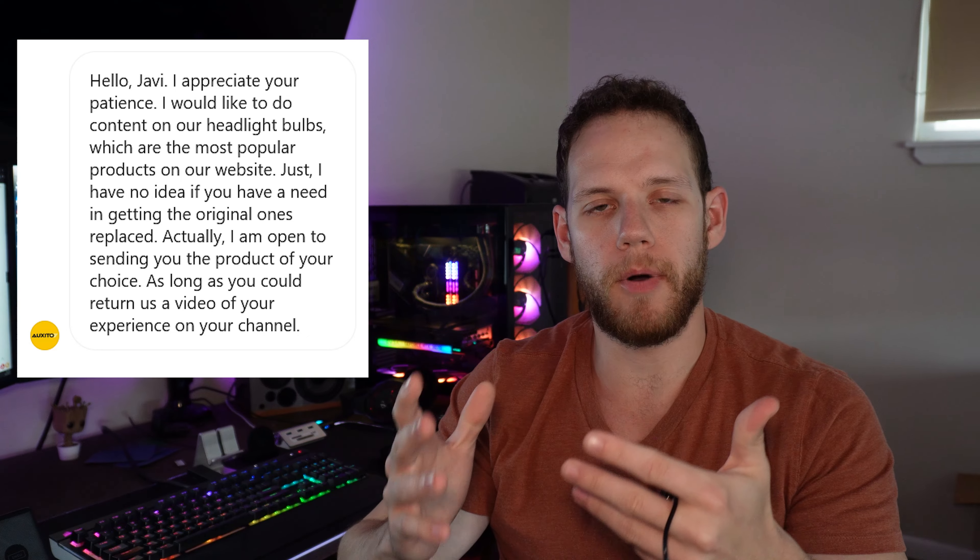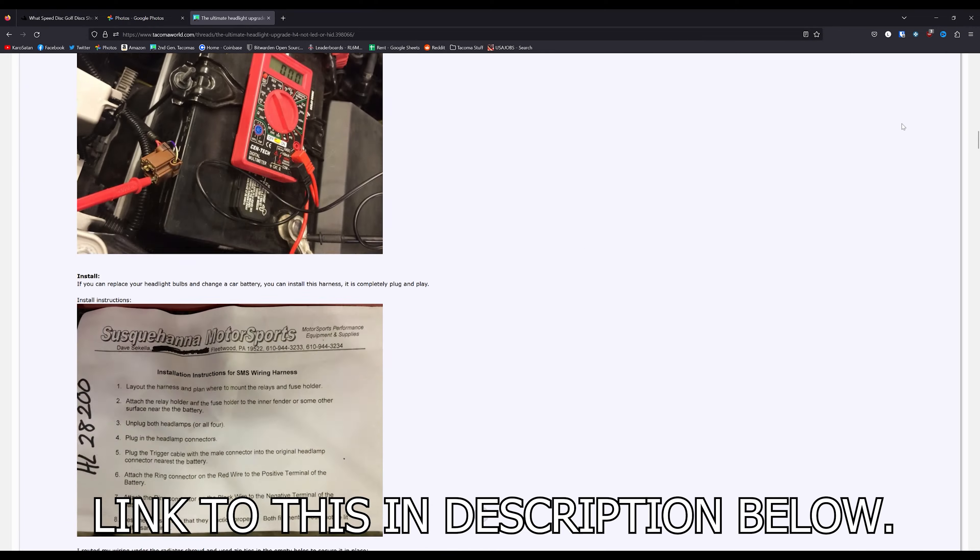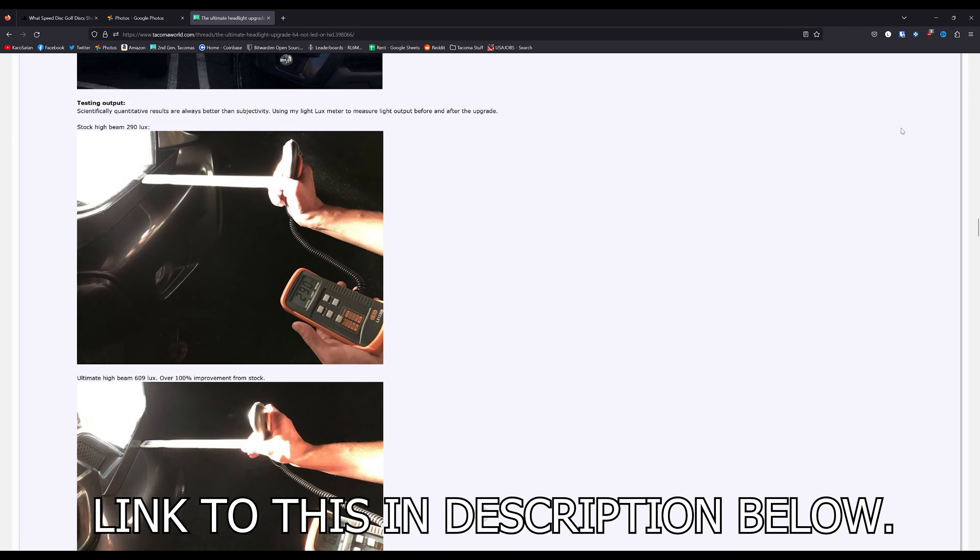Just a side note: please do not put LED bulbs in your Tacoma headlights. I'll link some forum posts and discussions below — basically LED bulbs in headlights of Tacomas are bad, don't do it. People much smarter than me did all the testing with all the right equipment, so just trust them.